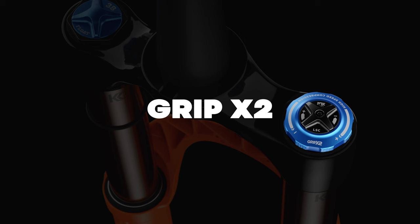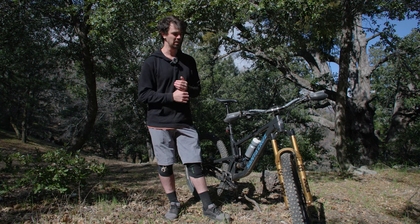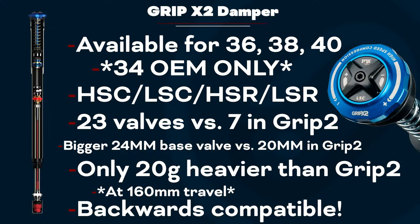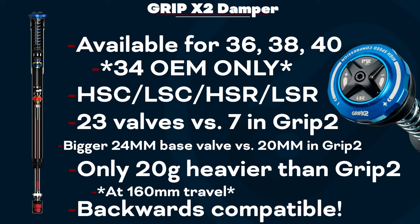Fox's newest flagship damper is the Grip X2 — not the Grip 3 as many were probably expecting. Fox wanted to take the Grip 2, one of the best dampers in the world, and make it better. This isn't just a small iteration; it's a whole new damper with a real focus on tunability, maintaining a steady feel while also maintaining a tactile feel so you feel that proper connection with the ground and really just being able to track amazingly.